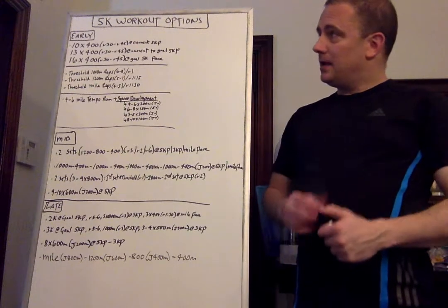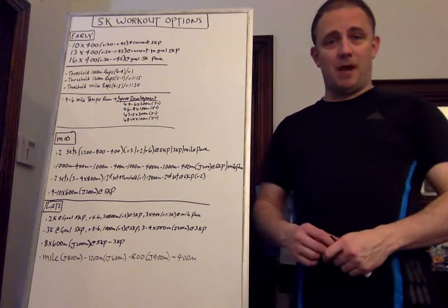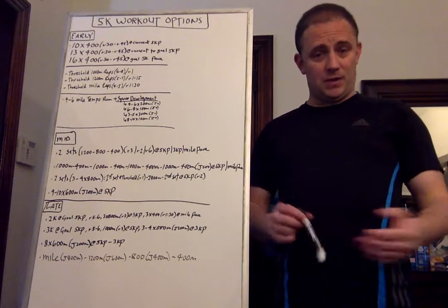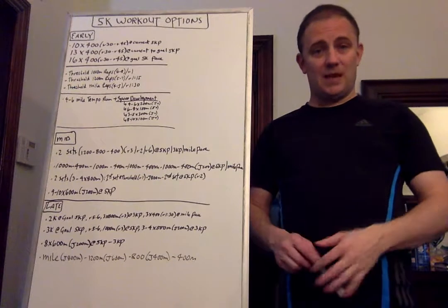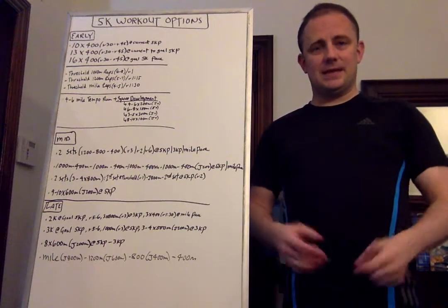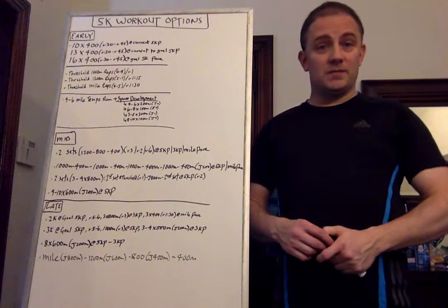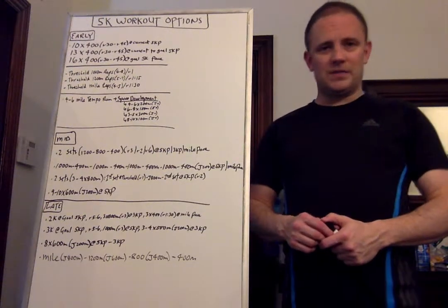Hey guys. I'm going to post a little bit of a different video today. I've given specific marathon programs and specific half marathon programs, cross country programs. I've even given half marathon and marathon workouts. What I haven't done yet is given 5K workout options and 10K workout options. A lot of people run lots of 5Ks and 10Ks and we're coming into cross country season in the fall now, so if you happen to be a coach and want some additional options, I think you may have quite a few of them here which I think would be very helpful.